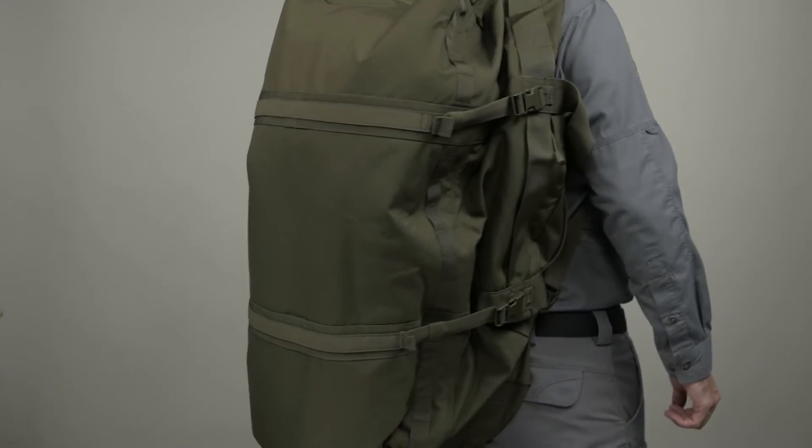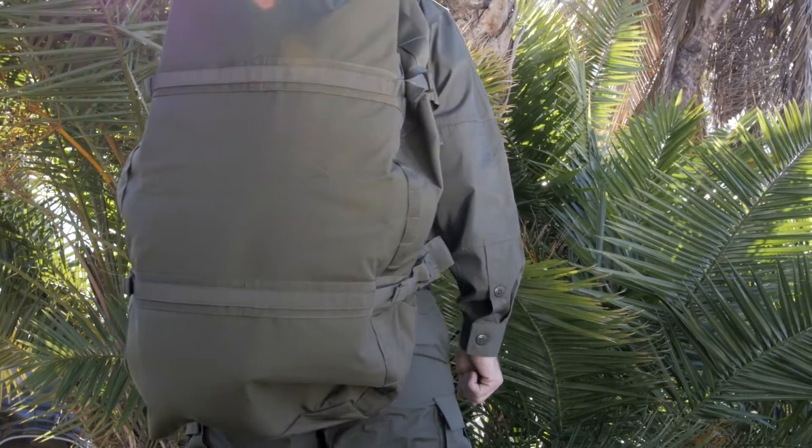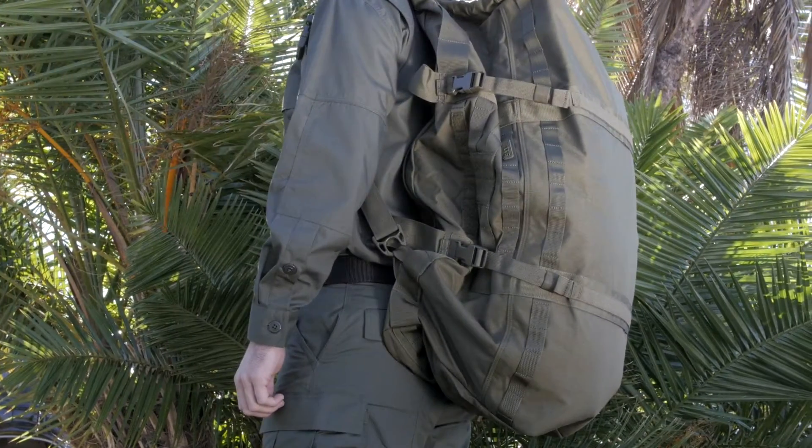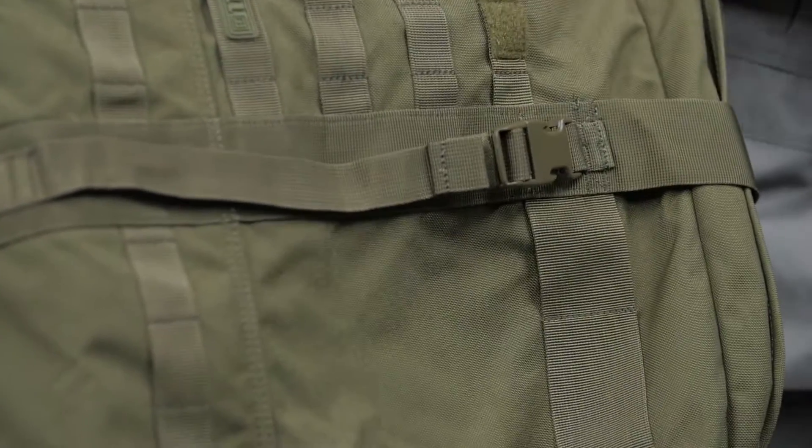The 5.11 Rush LBD X-Ray is a versatile tactical carryall that converts easily from a heavy duty duffel bag to a backpack. This bag is constructed from tear-resistant waterproof 1050D nylon.